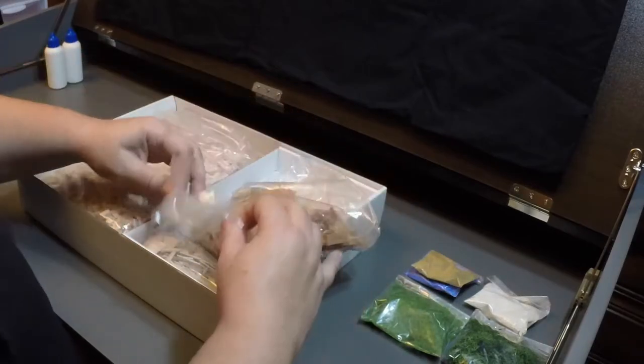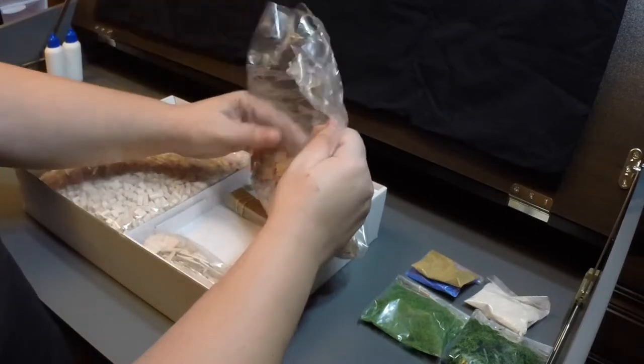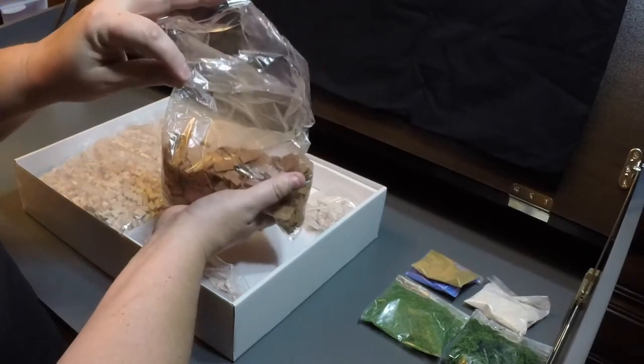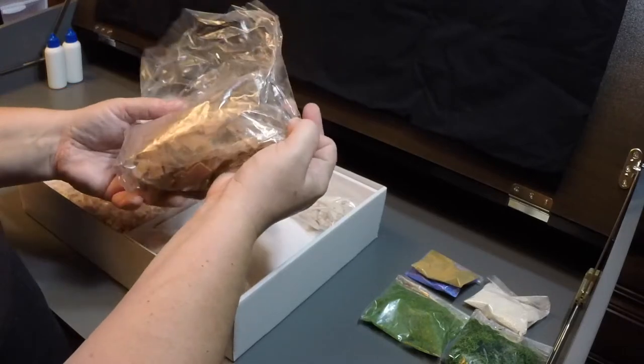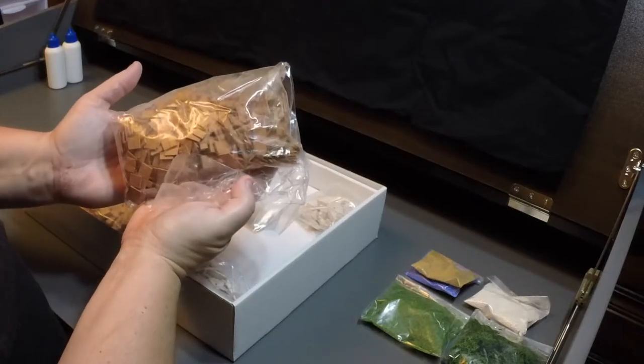Now we get into the bags of tiles. I hoped they'd all be sealed — and they're not. So be very careful about that if you get one of these kits; this bag is open. I actually have some plastic jars I'm going to use to store these — you'll see that in a later video.